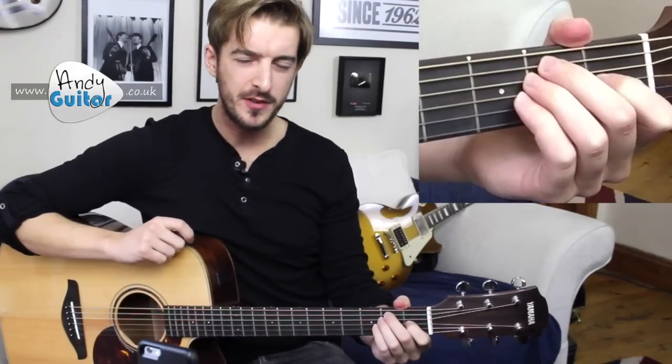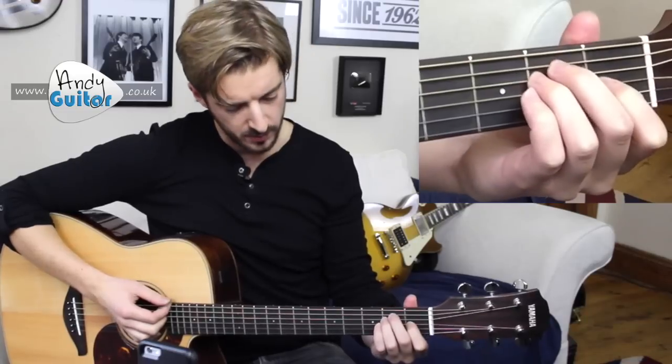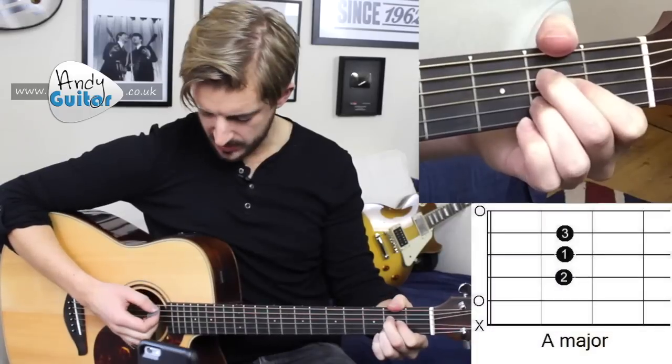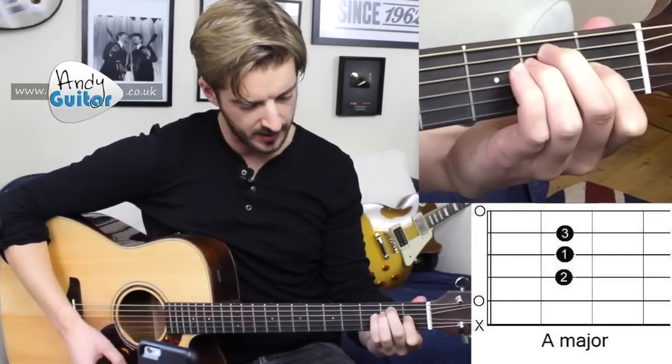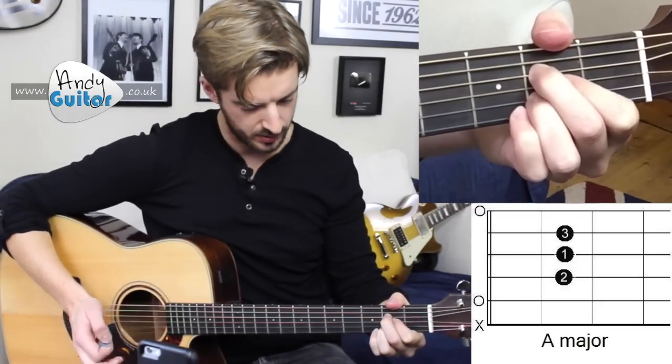The two chords that I covered in the first series of videos — the Play 10 Songs with 2 Chords — were E major and A major. We were changing between them with the first finger used as an anchor point to go between those two chords.